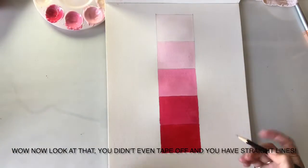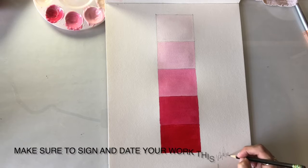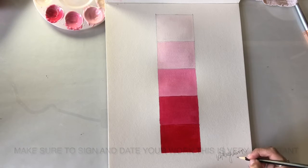Wow, now look at that — you didn't even tape off and you have straight lines. Make sure to sign and date your work; this is very important. Happy painting!